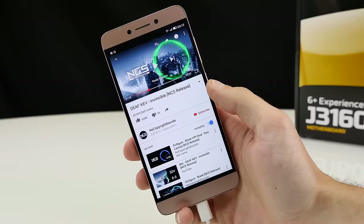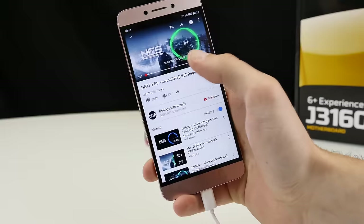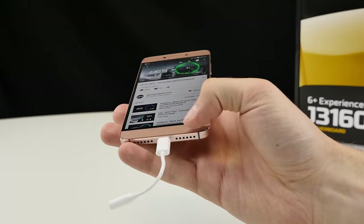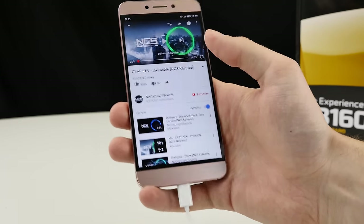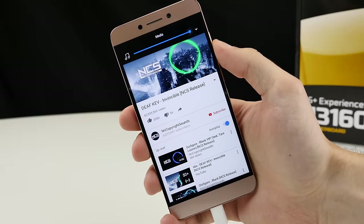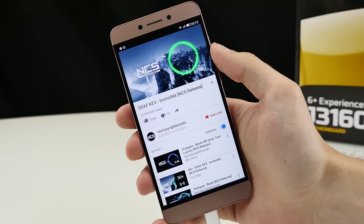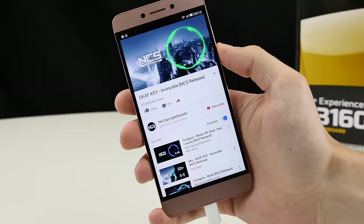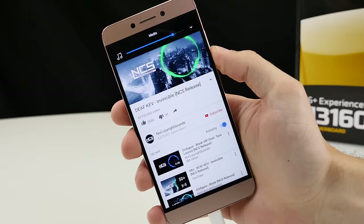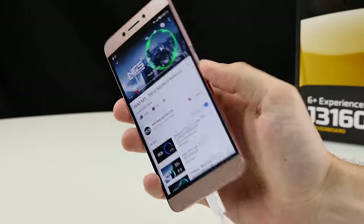Last but not least, here's a quick speaker test on YouTube. The USB Type-C adapter is connected, but as long as you don't plug in headphones it still plays back over the speakers. It's not dual speaker — only the right speaker. At maximum volume it oversteers a little bit, and there's a bit too much bass, not very clear. The speaker is okay and gets the job done, but it's not really something special.